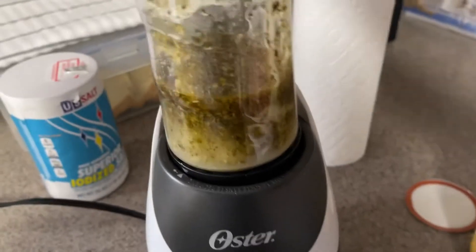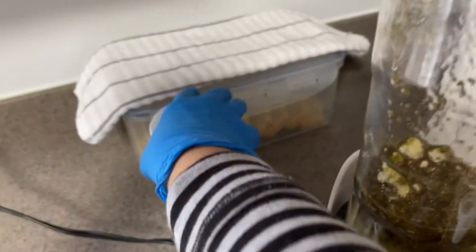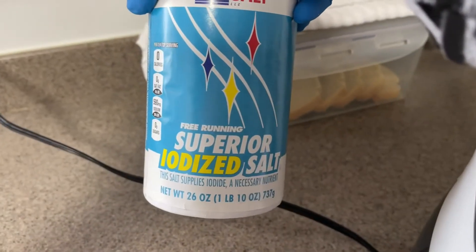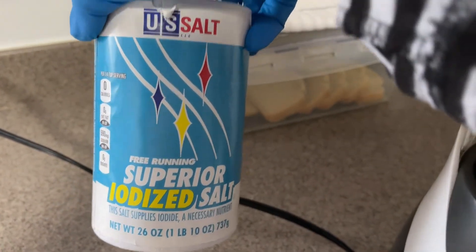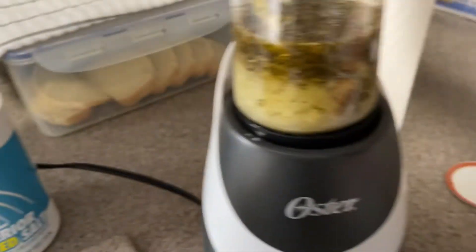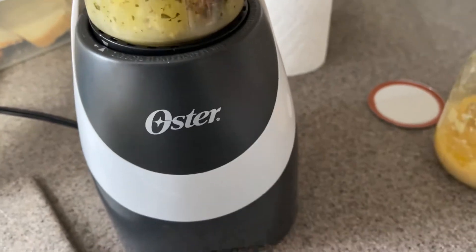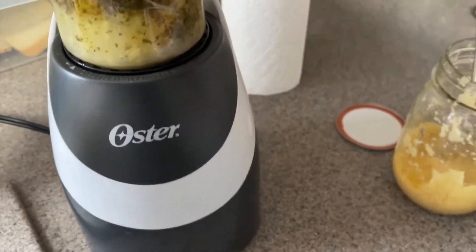I only added three teaspoons of salt because this salt tends to do the job pretty quickly. I didn't want to go with one teaspoon per pound — just an FYI — because if you mess it up and put too much, you can't fix salty food.